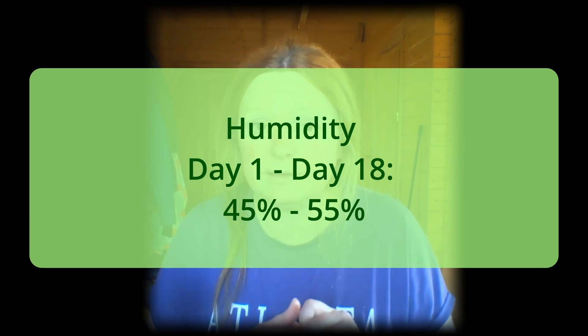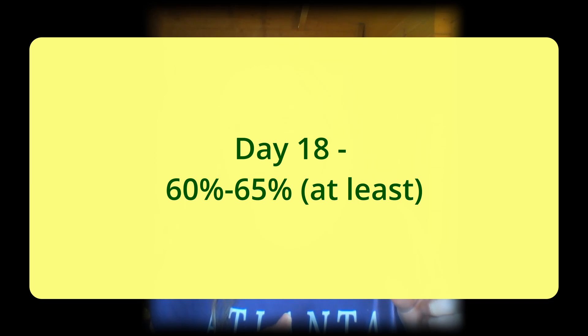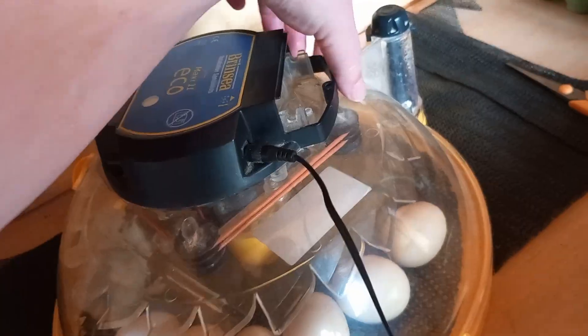Check the humidity using a hygrometer. From day 1 to day 18 I keep it at about 45–55%, then I raise it to 60–65% for hatching, as it tends to jump up on its own while the eggs are hatching. If humidity is too low, add water to the reservoir. If the correct amount of water is already in the reservoir, close the vents a little at a time until the incubator reaches the correct humidity. If it's too high, open the vents to allow some moisture to escape. Let the incubator stabilize — once temperature and humidity readings are correct, leave it for 24 hours before adding eggs.